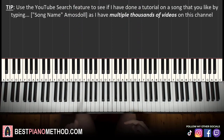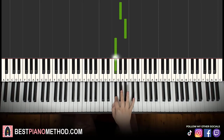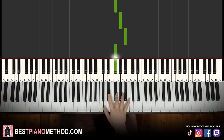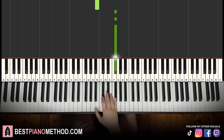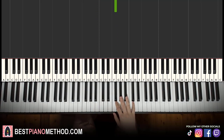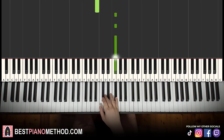Let's move on to the second section. Right hand starts on the G sharp, A sharp, F sharp, G sharp, A sharp, F sharp, down to C sharp, C, B, up to three F sharps. That's it for the right hand for this first part. One more time: G sharp, A sharp, F sharp, G sharp, A sharp, F sharp, down to C sharp, C, B, F sharp, F sharp, F sharp.